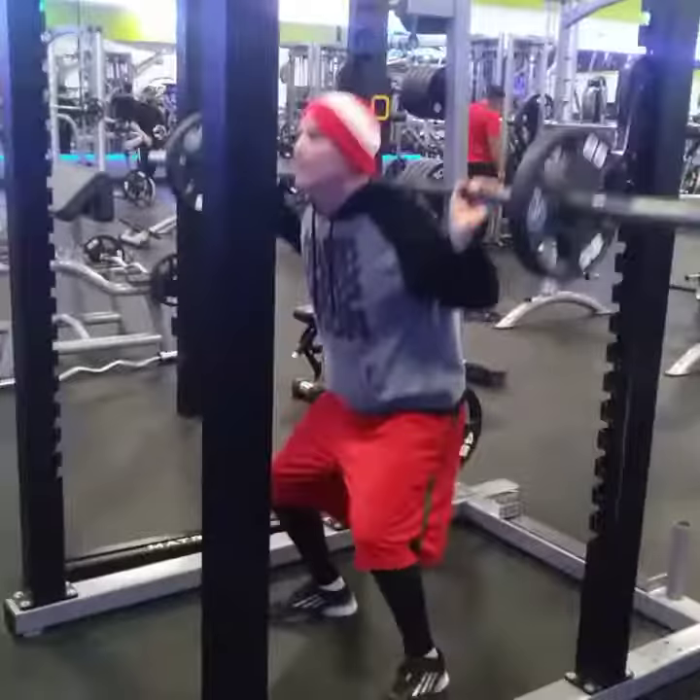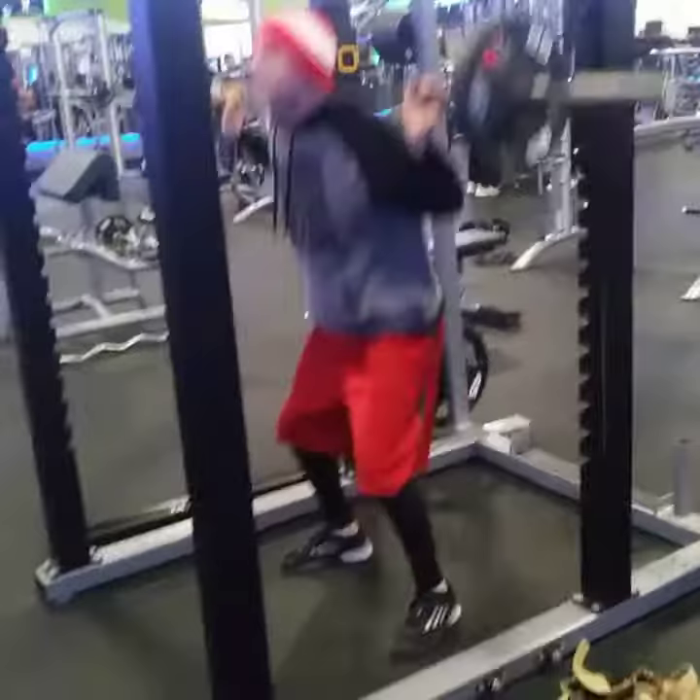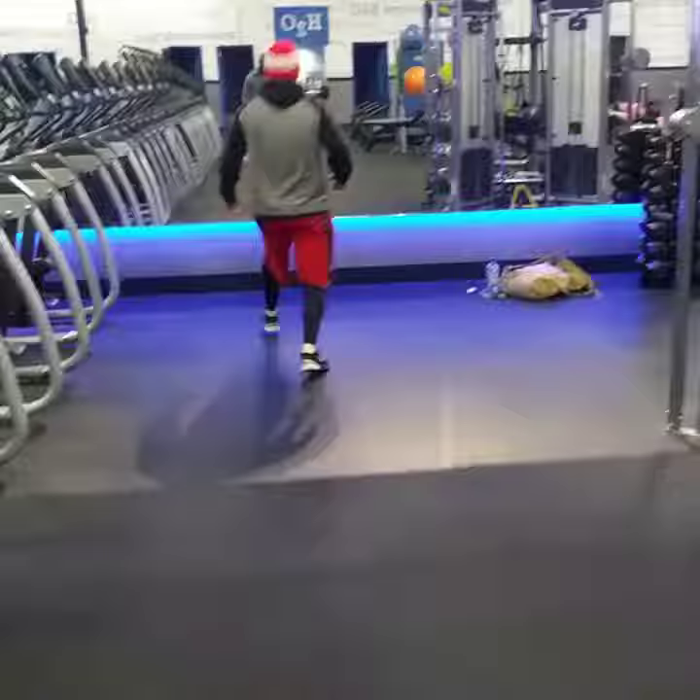So we're gonna work on coordination, core work, quick twitch, and our long muscles, meaning like our hamstrings, our quads, things of that nature.